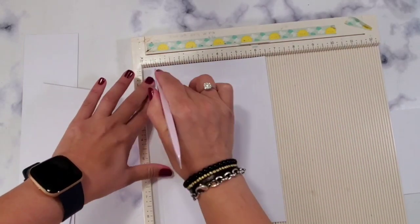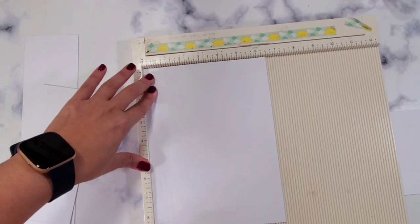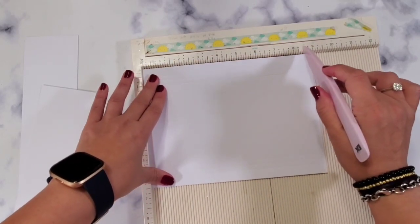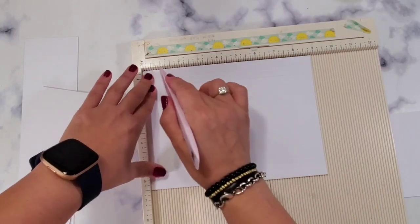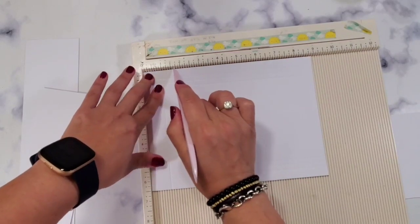Score 1 and a half, 3/4, and 1 inch. Let me reinforce that 1 inch. Next, you turn it and now you are at the 8 and 7.8 side. So you score at 1 inch and 1 and 5/8.